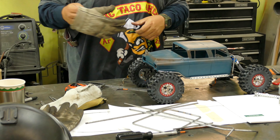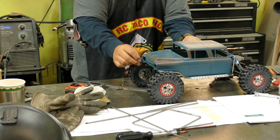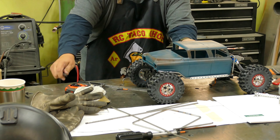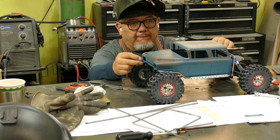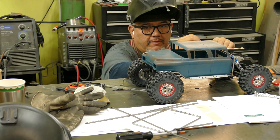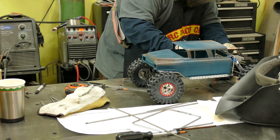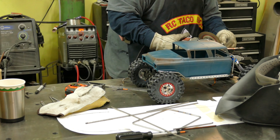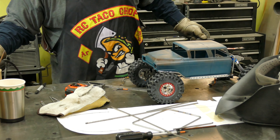Everything's looking pretty close to where I want it, and now I'm going to start on that second rail. You can see it's got a little bit of a dog leg to it, so I'm going to mark down where I can trim off the nose and the back part. It's really important to get down close to see where your parts are — if you're trying to do it from a distance it's going to be really hard to make everything line up.